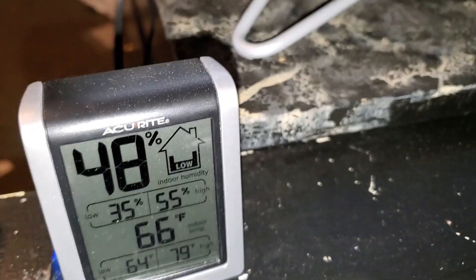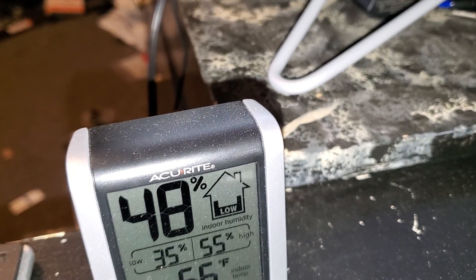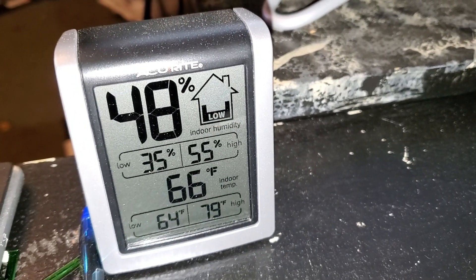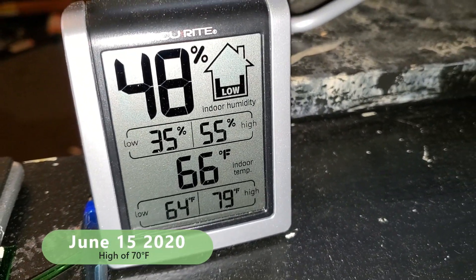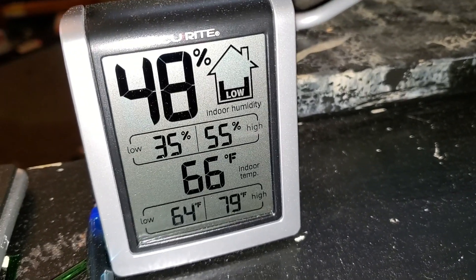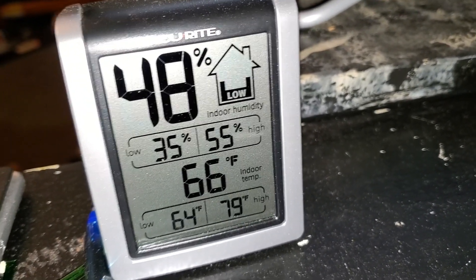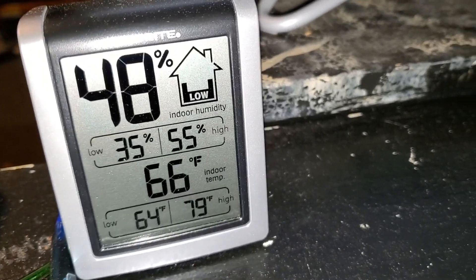Right now it is 67 degrees outside with 76% humidity and a 59 degree dew point. Inside my office it is 66 degrees and 48% humidity, which is kind of high. This morning when I got in here it was 55%, so I had to do something about it.